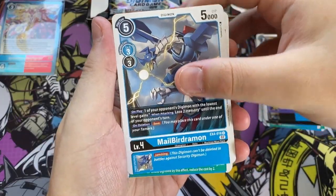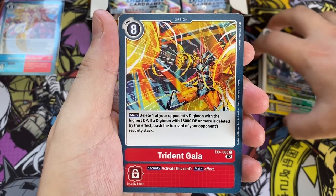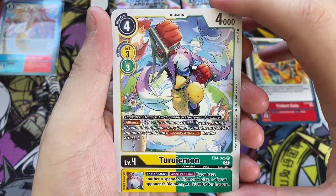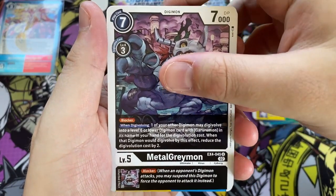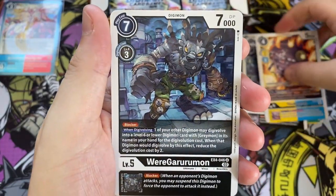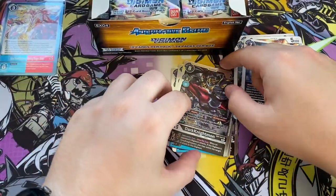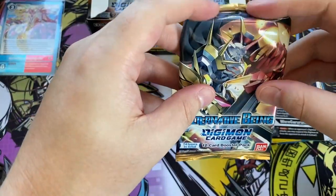Moving on to pack number two. We have Male Bergemon again, Lopmon again, Gaussmon again, Garurumon again, and Teelomon again. That's kind of weird how that was almost all the same cards as the previous pack. I have noticed this patterning before so it doesn't really surprise me. Trident Gaia here — I believe that's Victory Greymon in the background. Teruemon, part of the Lopmon evolution line. Then Metal Greymon — the virus version, my favorite version, and it's a Koki artwork. We have Yukomon, the darker version of Kyubimon, and Black Weregarumon. On the back Matt Gargamon again and Dark Knightmon again. We're only two packs in and we had almost all the same cards.